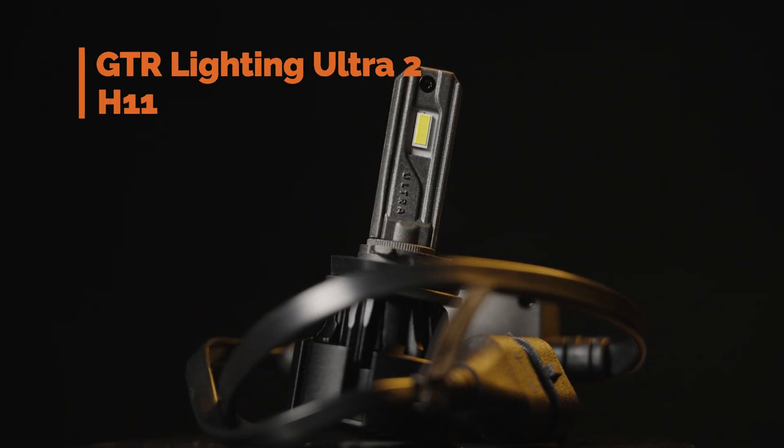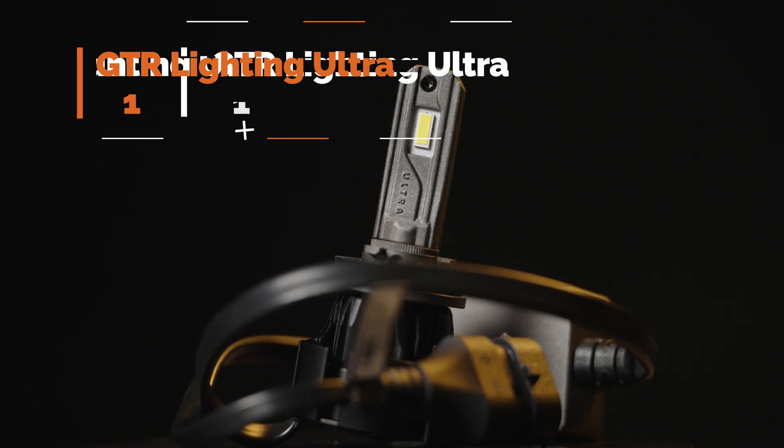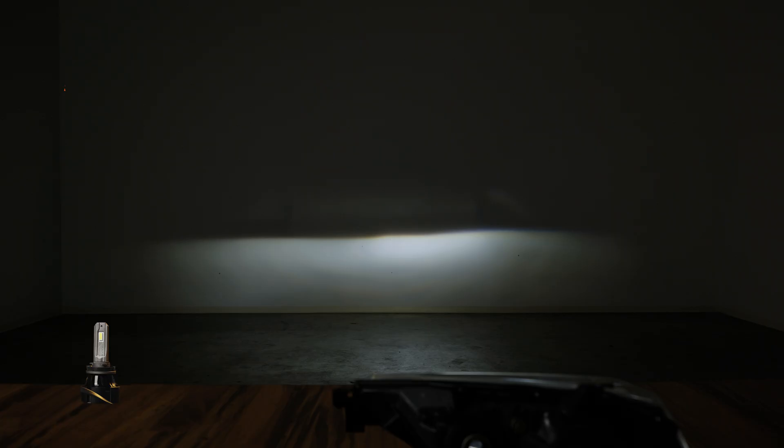This is the king of bulbs — the GTR Ultra 2. This has been my favorite bulb for about seven years and it does a very good job in almost every single application. It still is one of the best bulbs on the market to this day. As you can see, the competition has caught up — it is no longer the brightest, but it still produces one of the best beam patterns. I measured 596 maximum lux.